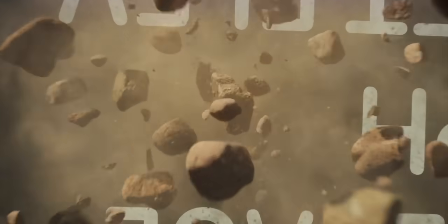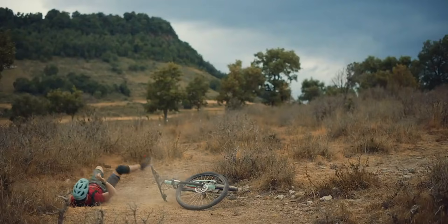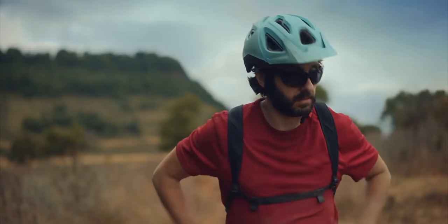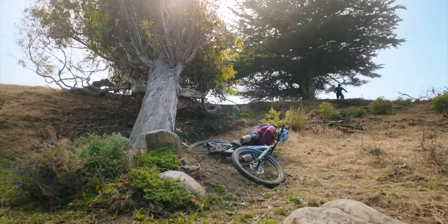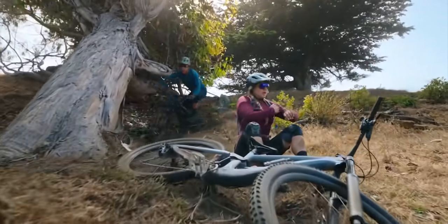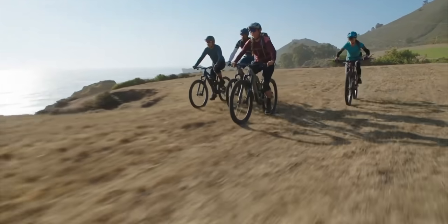And just shipping now with watchOS 8.1: fall detection — but not just walking fall detection, active workout fall detection. So when you're running or biking, it can now detect those distinct patterns of motion and give you the option to either contact emergency response — 911 if that's what it is in your area — or if you don't respond, it will contact emergency services for you. It's awesome.